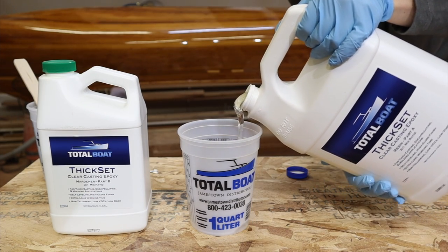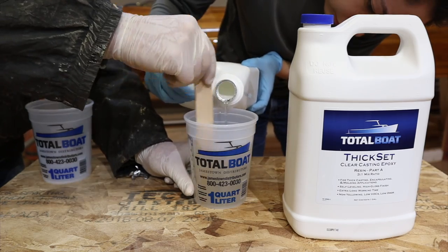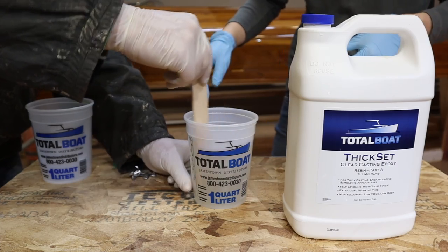For epoxy I am using Total Boat thick-set epoxy because this is a fairly large and fairly deep pour. I don't think I need to say anything — you just get to watch a fun epoxy pour.